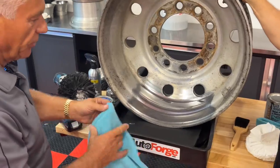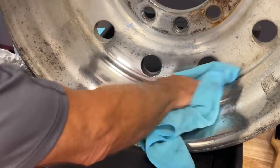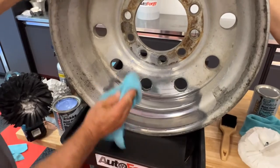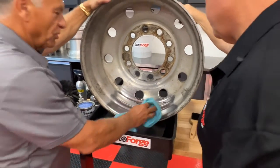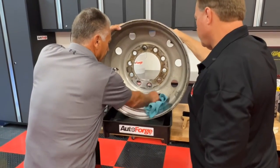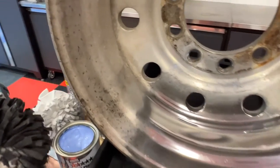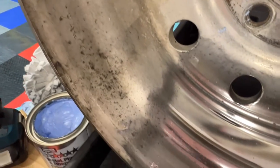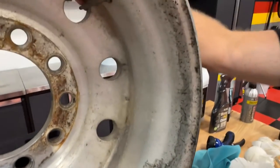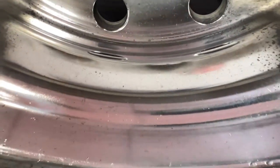I'm going to take this microfiber and wipe off any residue. These microfibers you guys sell are nice quality — this is like 300-some grams, they're nice and thick. Because the stuff you get at stores, they're small, thin like paper. Now, I'd say that's pretty miraculous for three minutes of work. To do a wheel this bad in shape, it's going to take you at least 15 to 20 minutes a wheel. Because this is nasty — I didn't think we could save this, it looked so bad.